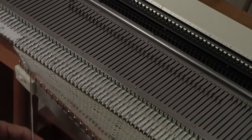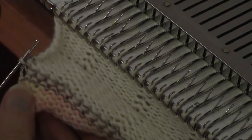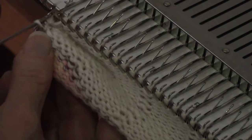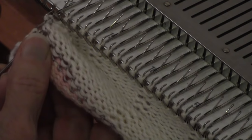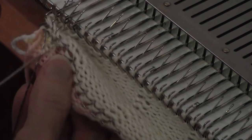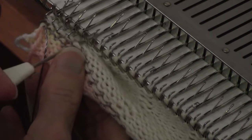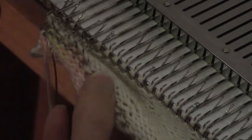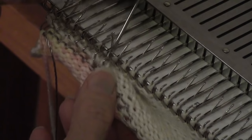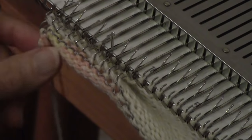This hem is picked up like any other hem. I'm getting the white loop that is in between the two ravel cord bits on either side of it, and just picking it up and putting it on the end needle, then getting the next one and putting it on the next needle. When you pick up hems, you're going to end up with one less stitch than you actually have needles — and that's fine. The bottom of knitting is always one less than the top of knitting, because the bottom is just the loops in between the hooks.